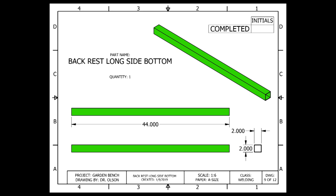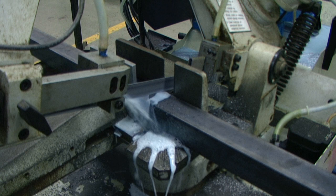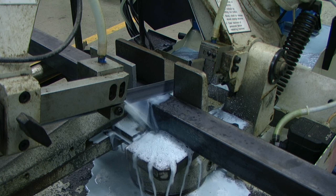The next piece that I will be making is the back rest long side bottom. This is 2 inch by 2 inch by 14 gauge material. It has a length of 44 inches and each end is cut square at a 90 degree angle. After measuring and marking my material to 44 inches in length, I am using a horizontal band saw to create my 90 degree angle cuts. This type of cut could also be made on a miter saw with a metal cutting blade.